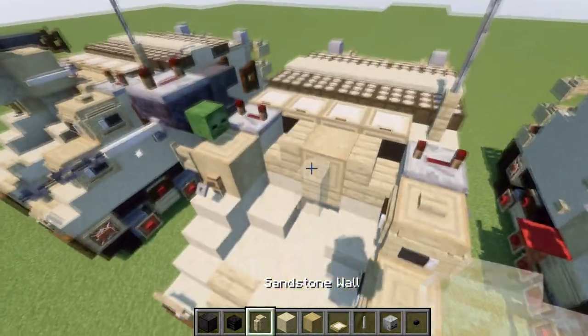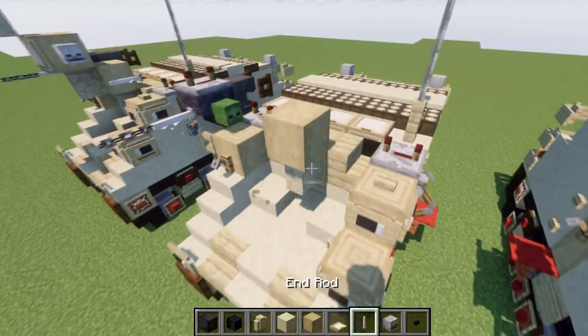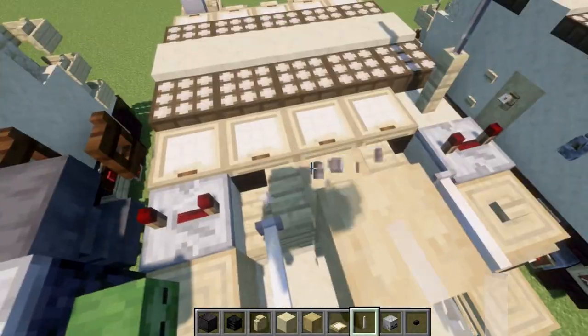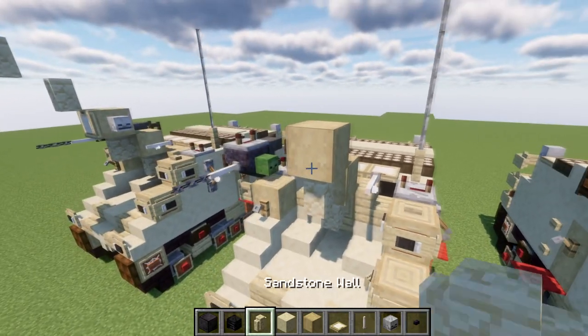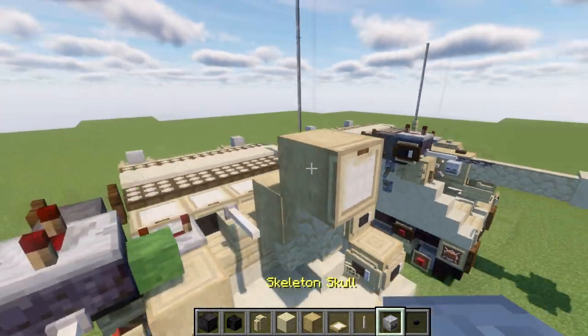We're going to start off by placing a sandstone wall right here, then a strip birchwood block that goes up from it. On both sides of that block, we're going to place down an end rod like so. After that, we're going to then place down a sandstone wall coming off that block, on top of the sandstone wall another birchwood block, and then a birchwood trapdoor coming off that block. On both sides of it, we're going to place down a skeleton skull.